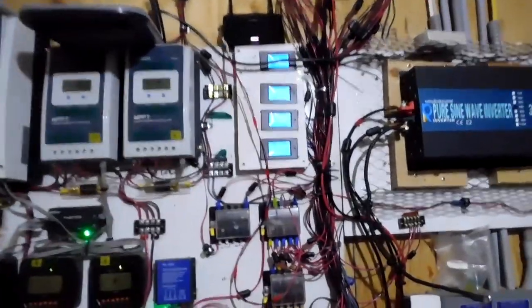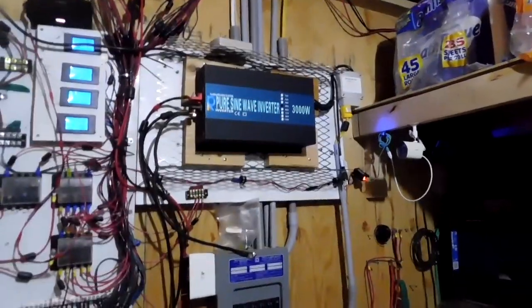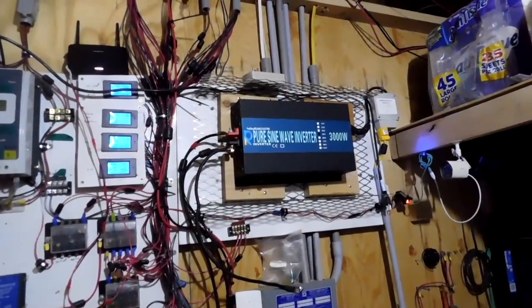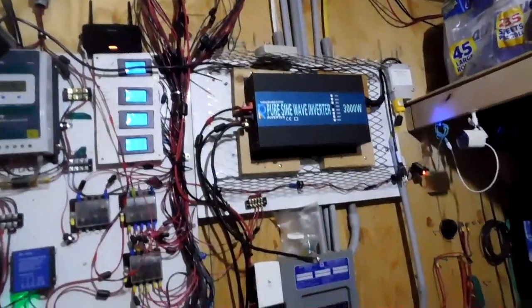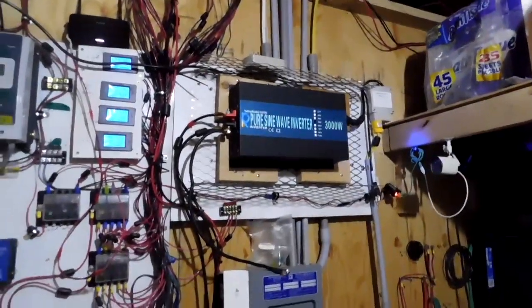One of my blue gauges up there isn't working properly, so I have to replace that. But everything else in here has been working perfectly since I installed it. I have had no problems at all. Batteries are working great. This new inverter is really big, so I may even have to put another eight batteries in for a second 48-volt bank. But the Continental battery does have them in stock, and we'll go from there.